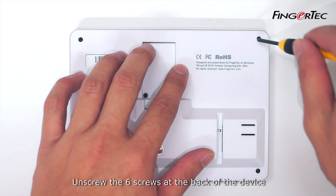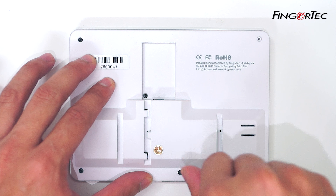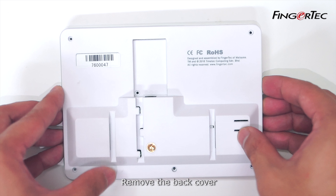Unscrew the six screws at the back of the device. Remove the back cover.